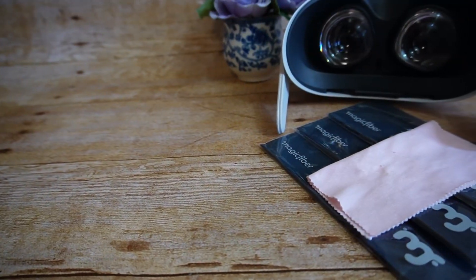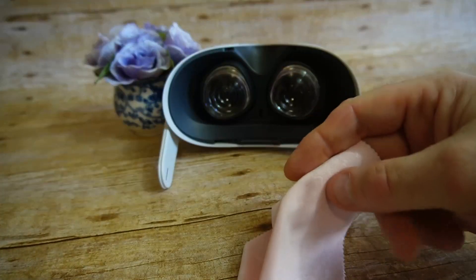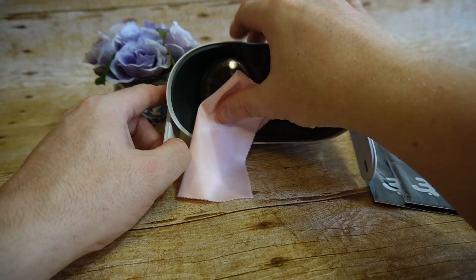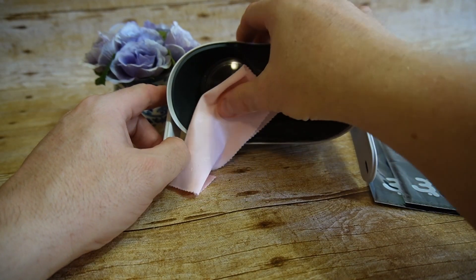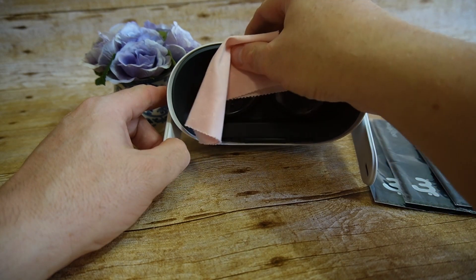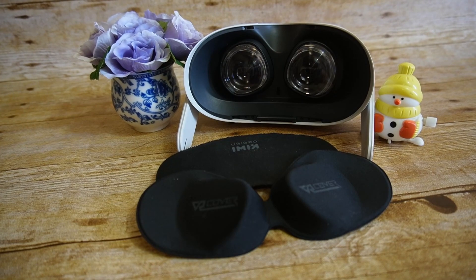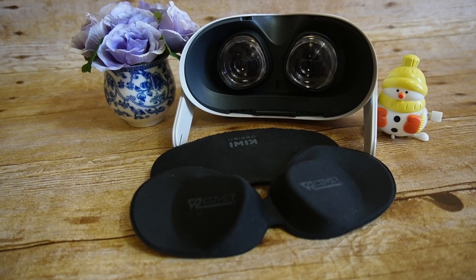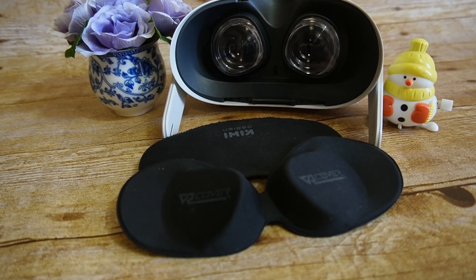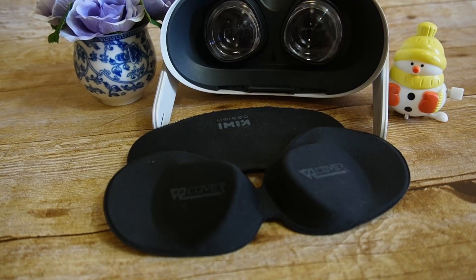You should buy yourself a microfiber cloth to keep your lenses clean. When using it, ensure the cloth is free of dust and debris before you use it, and wipe the lenses both before and after use. You want to keep the lenses away from direct sunlight, as they could get damaged if exposed to it. Finally, you should get a lens cover for when the headset is not in use, as there are a myriad of ways the lenses could get dinged, and keeping a cover on them goes a long way to protecting them.